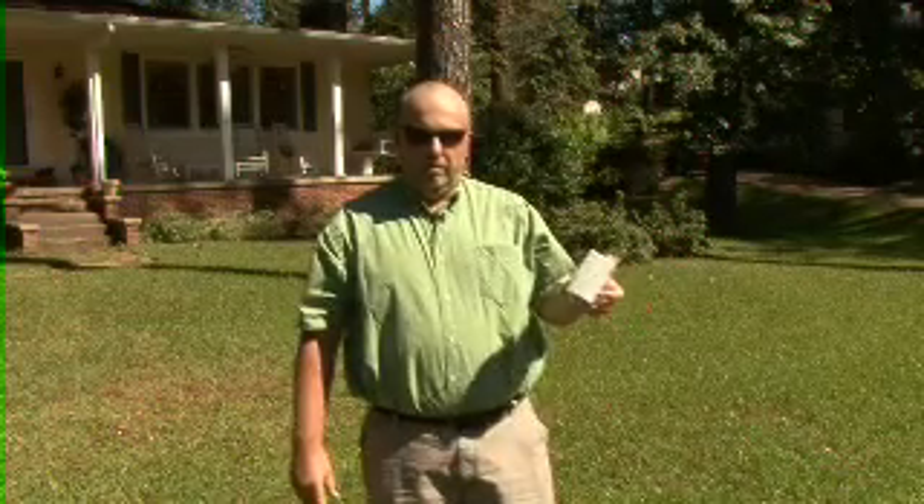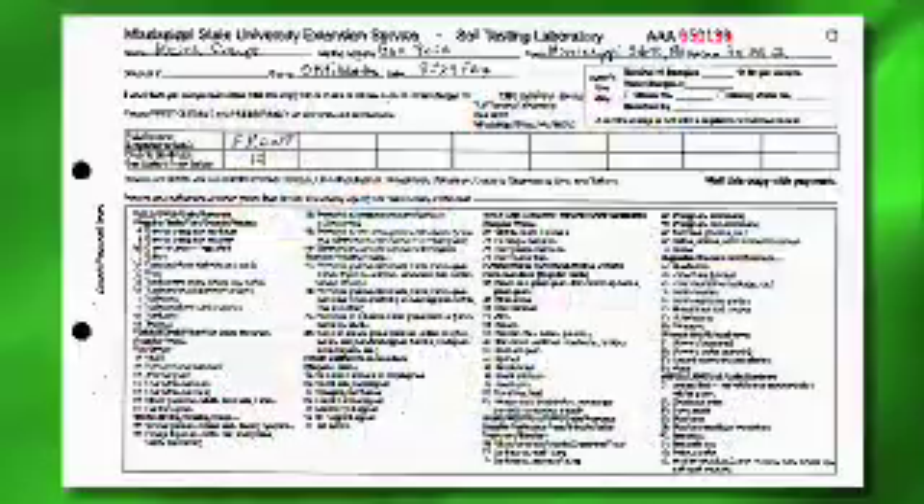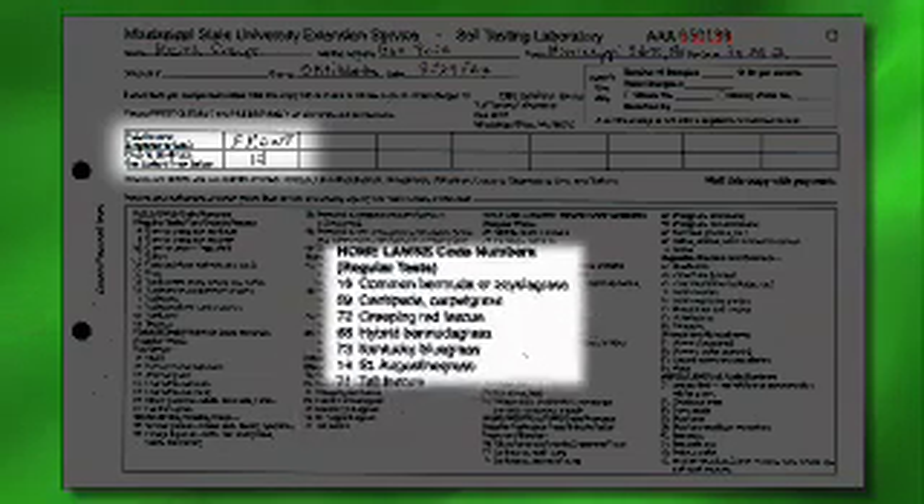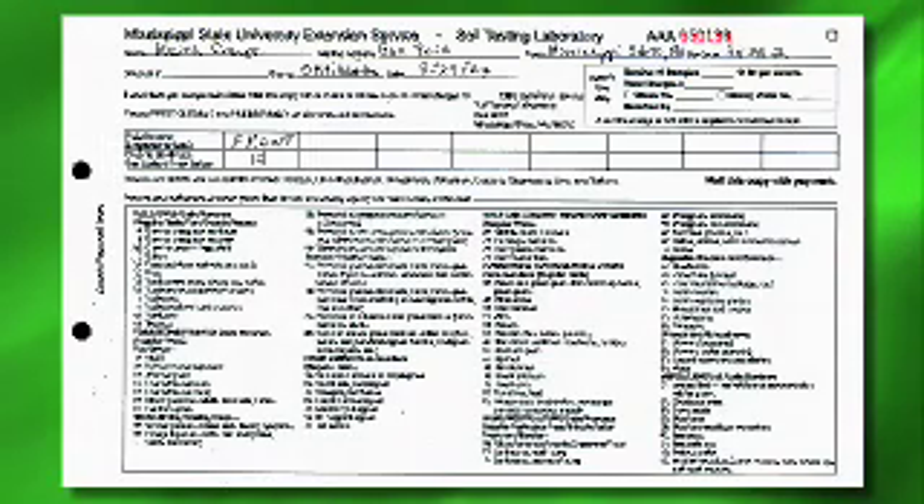Once you get your sample taken, you need to take the submission form and fill it out. The submission form has your name, address, your county, and the date in which you submitted the sample. It also has different crop codes for different crops that you might be trying to grow. This column is for the field identification — remember to use five characters or less. The bottom column is where the crop code should be entered. For St. Augustine grass, we would put the St. Augustine crop code in that box. You can submit more than one crop code per soil sample, but I would recommend keeping it to a minimum of three or four.